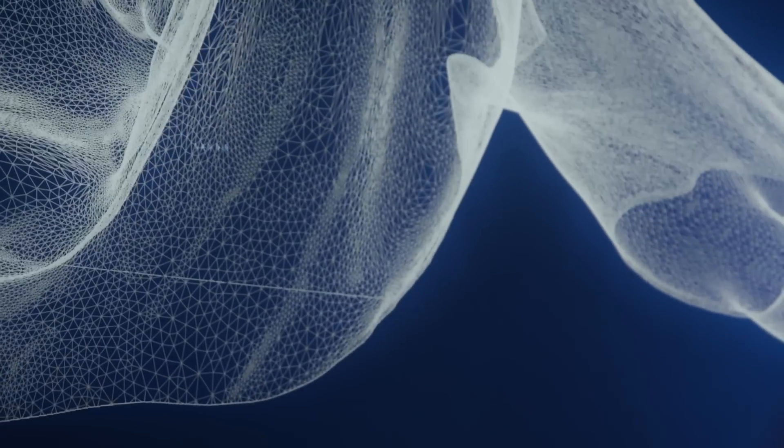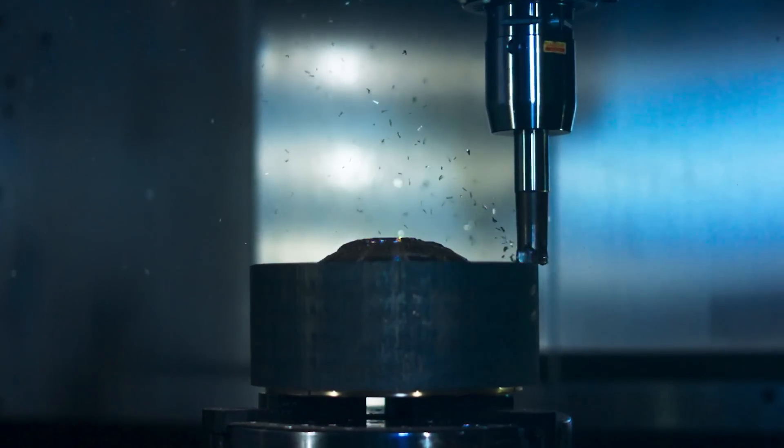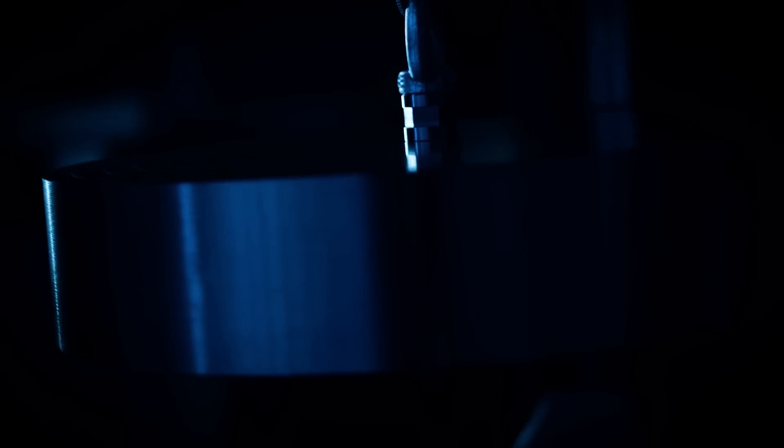This statue was made from a model that consisted of 9 million polygons, and we decided to machine it at full human size. This would have required over 8 tons of material, but with some clever manufacturing tricks, we were actually able to reduce that down to 2.5 tons.